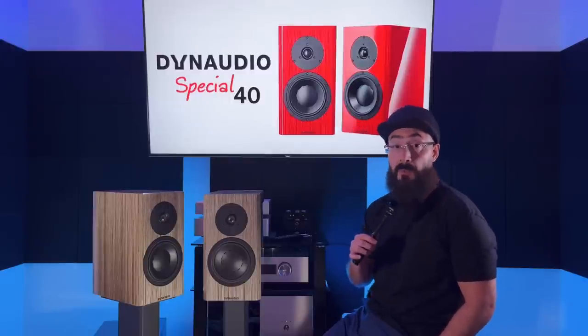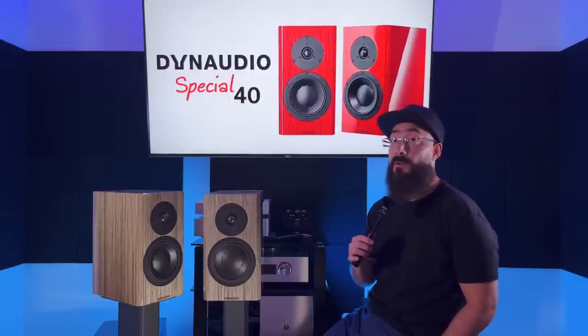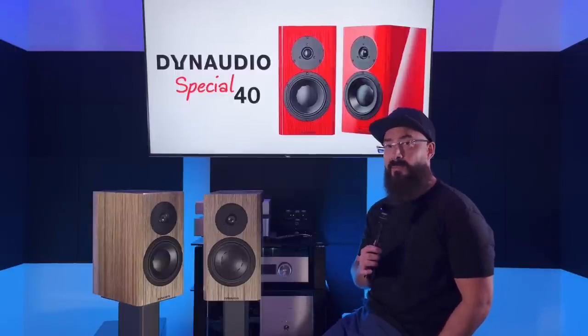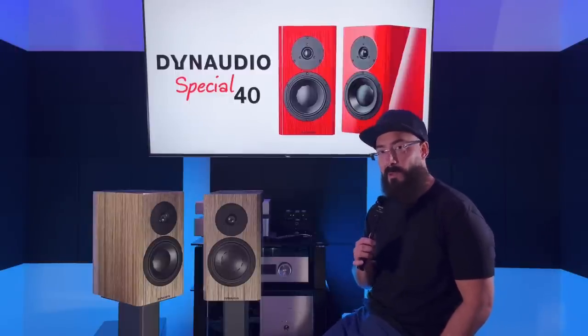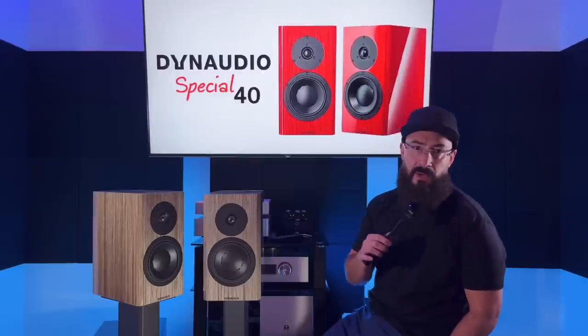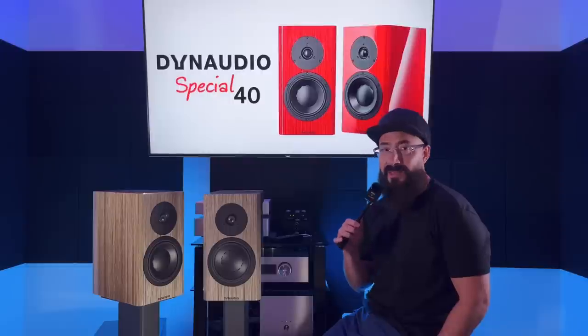The Special 40 is also made in Denmark. That doesn't personally matter to me, but based on my interactions with a lot of you guys in the comments or my Discord server, country of origin does seem to matter to some of you. So I thought it was pretty cool that this speaker is made in the same country where the company is headquartered, and that is Denmark.